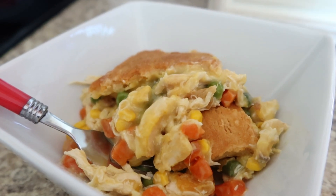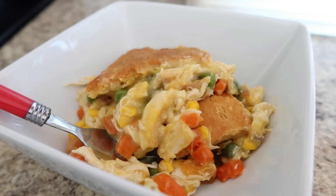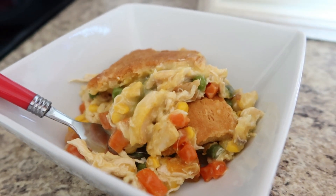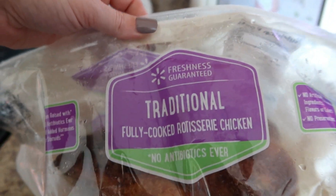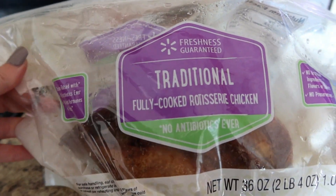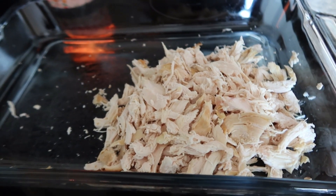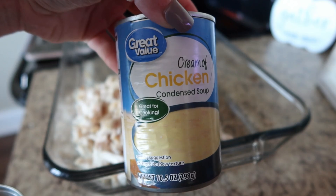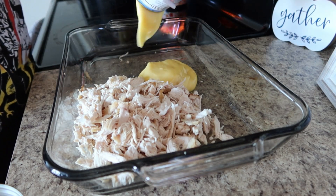Next up I'm making a four-ingredient chicken pot pie — another fast and budget-friendly meal. It's probably going to be cheaper to buy fresh chicken and cook it yourself, but to save time I opted for a rotisserie chicken. You could also use canned chicken. In my area they were about the same price, so I just went with the rotisserie and shredded some of that up.